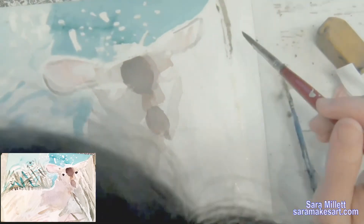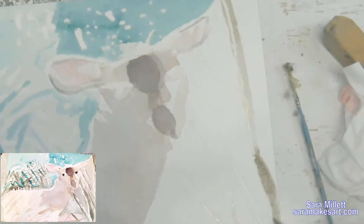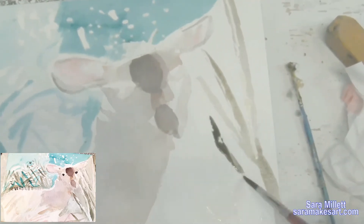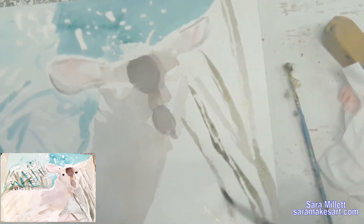Now my masking fluid is dry and I'm painting my branches with a small round brush, using the same color I used for the deer's body except with more black mixed in so it's even more grayish. I really wanted these to be lighter than I'm making them here — I'm hoping to be able to go back and lighten them later.